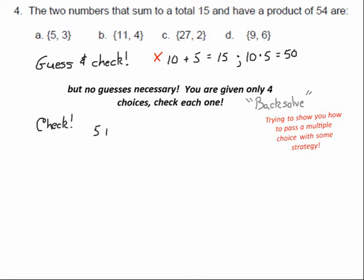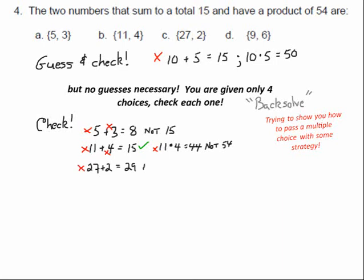Let's check: 5 plus 3 is 8 — that's not 15, so that doesn't work. Let's try 11 and 4: 11 plus 4 is 15, but 11 times 4 is 44, not 54 — wrong answer. Let's try 27 and 2: 27 plus 2 is 29, not 15 — wrong. So we've eliminated three choices. Can you see the strategy? It turns out the last one: 9 plus 6 is 15 and 9 times 6 is 54. That's the solution.